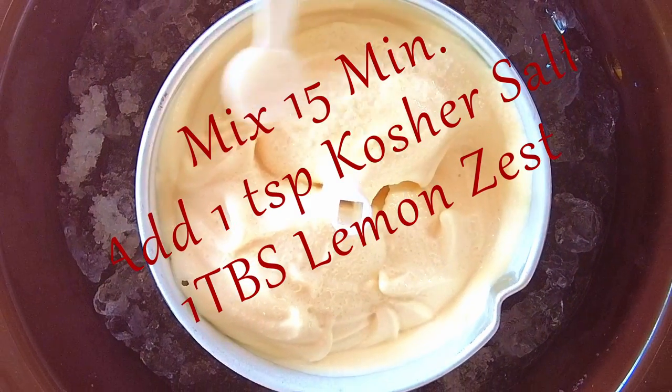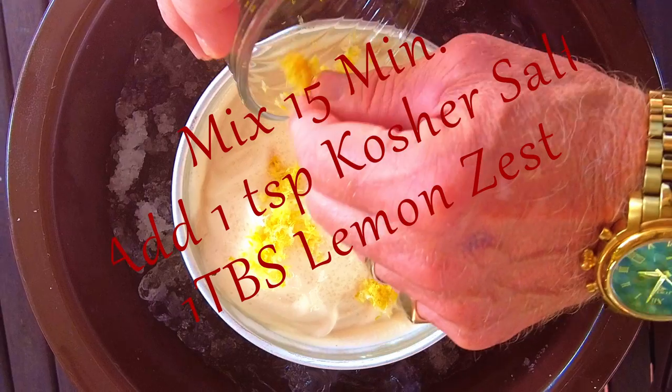Run your ice cream maker for 15 minutes. When that 15 minutes are up, stop the machine and add one teaspoon of kosher salt and one tablespoon of lemon zest.